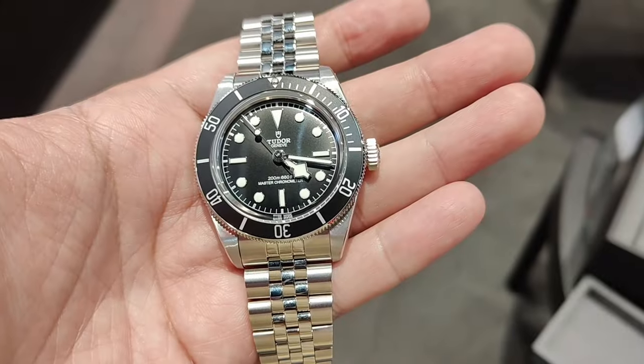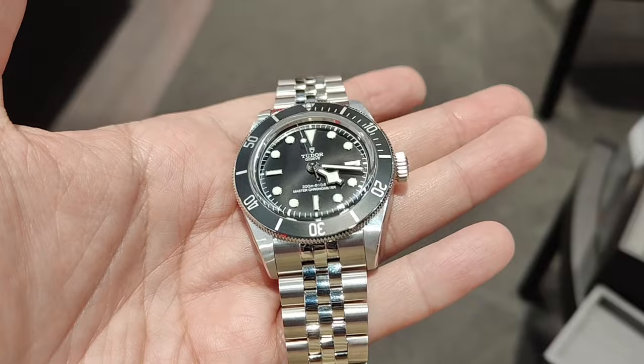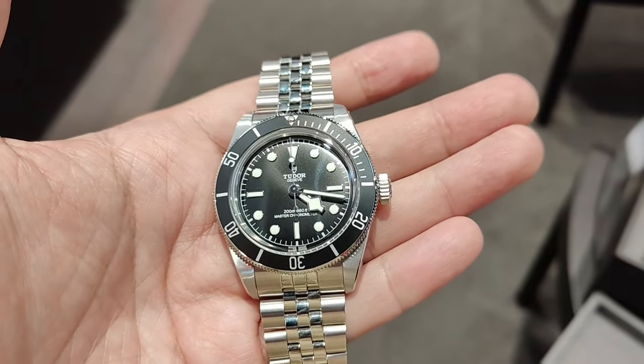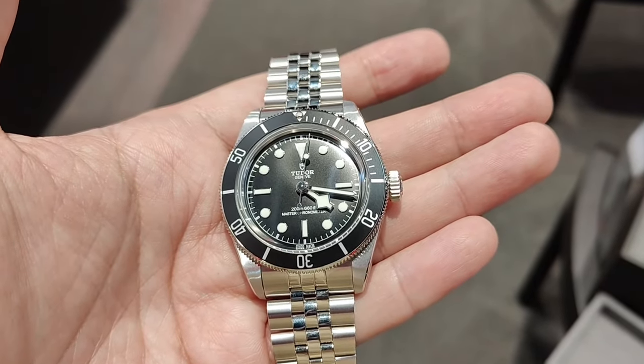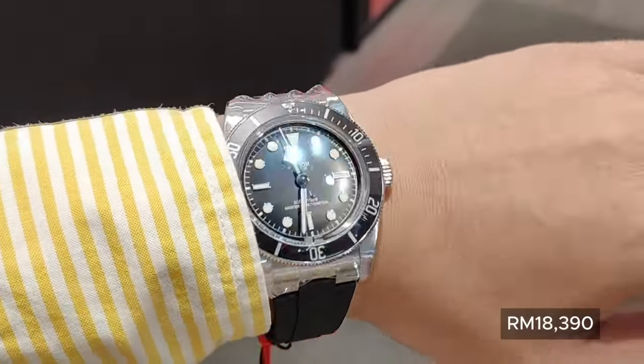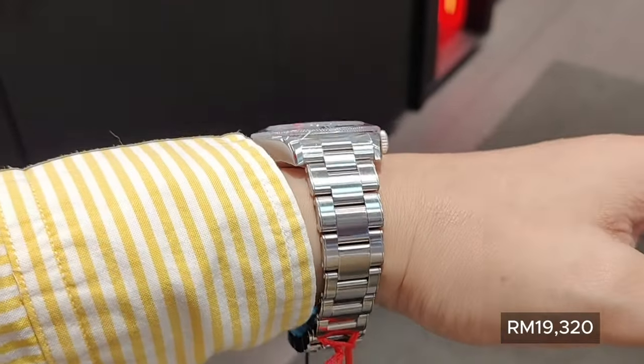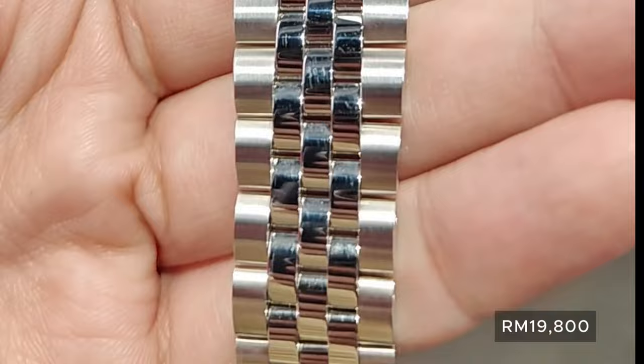The Tudor Black Bay 41mm, also known as the Black Bay 41 Black or the Black Bay Submariner, is one of the latest releases at Watches & Wonders 2024 Geneva. The BB Submariner comes in three variants: the Black Rubber Strap, which is the cheapest among the three, followed by the 3-Link Stainless Steel Bracelet with Rivets, and finally the Jubilee Bracelet.